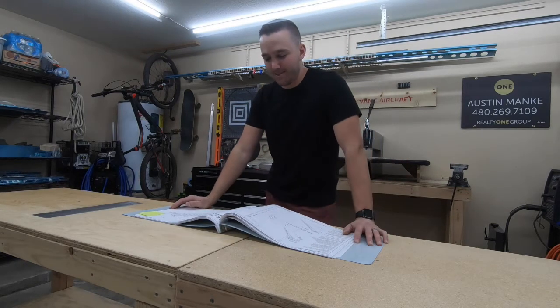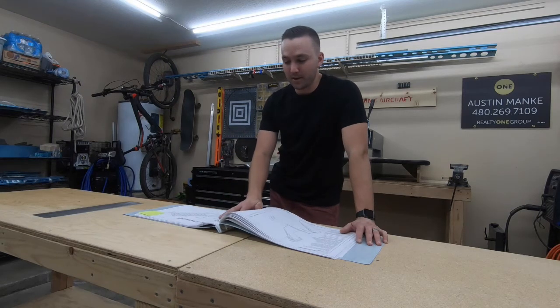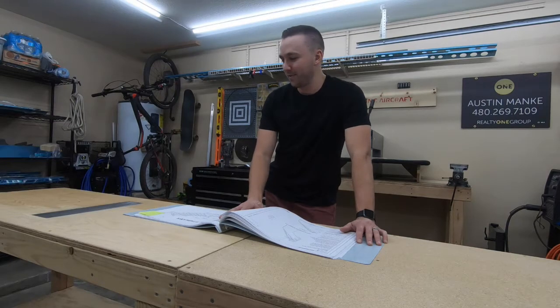I'll probably jump ahead and do a little bit of a time-lapse here. I'll be basically getting everything prepped for the horizontal stabilizer. I'll chime in every once in a while if there's anything worth adding — any value-add stuff. Other than that, you'll see me moving very, very quickly. So we'll jump to it.